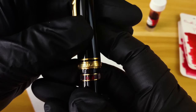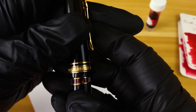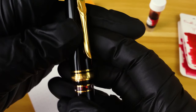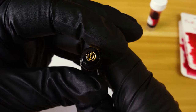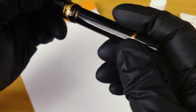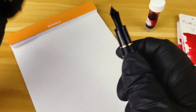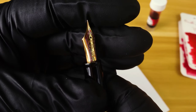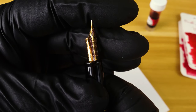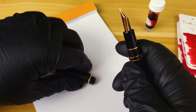Moving past the food reference, we're going to be using my Sailor Rialo with a 21K hard fine nib. I just got this pen, so I'm still kind of trying to feel it in. But from what I've seen so far, this nib has quite a bit of give to it and puts a very fair amount of ink out onto the paper.